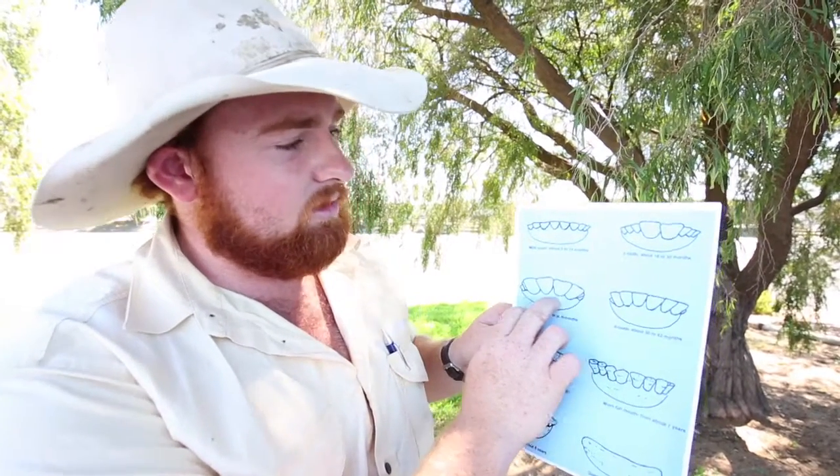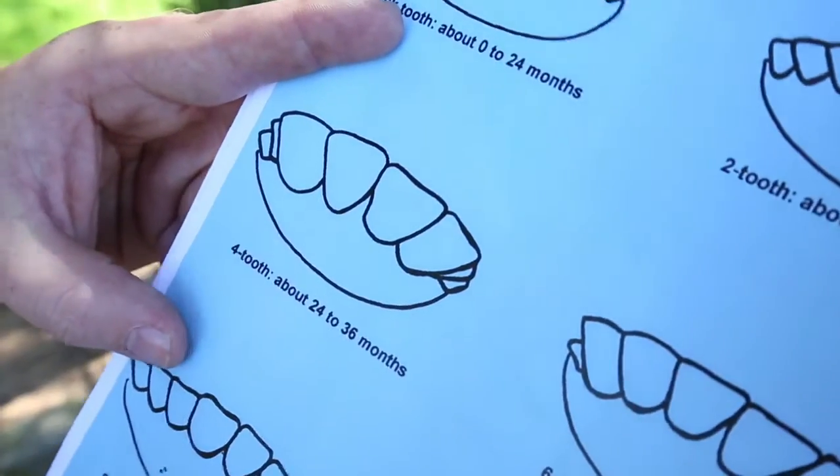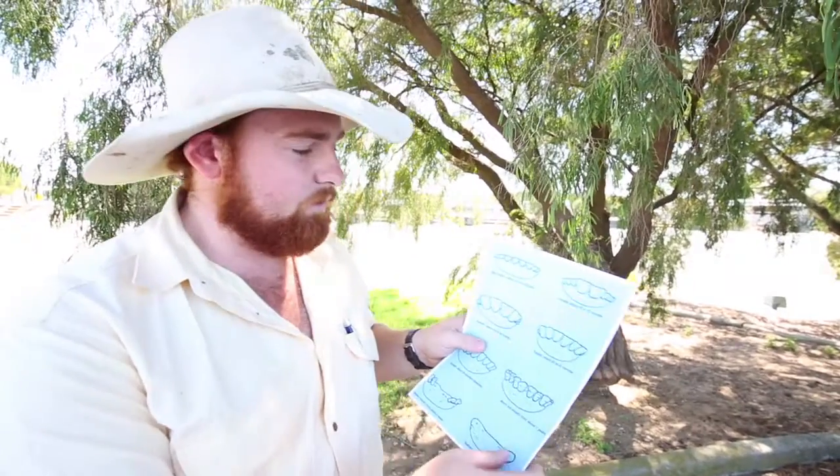At the four teeth stage — around 24 to 36 months — it follows a similar pattern all the way through. They get those bigger teeth coming through, and then the two more come up on the sides.